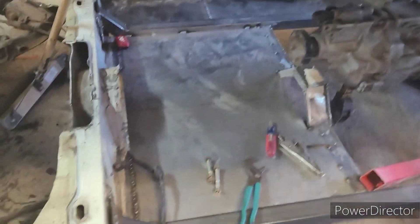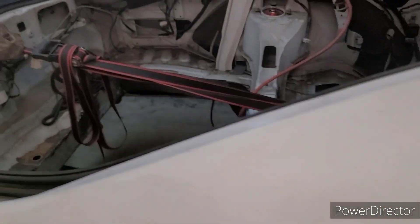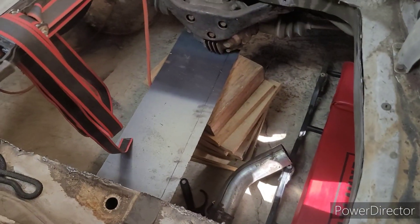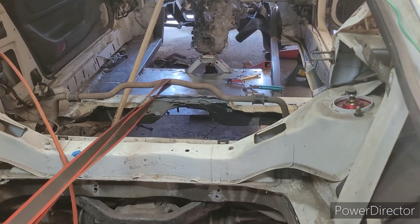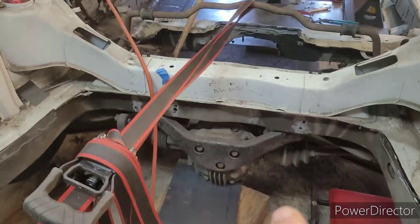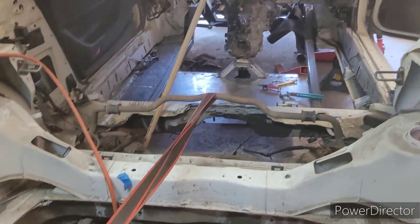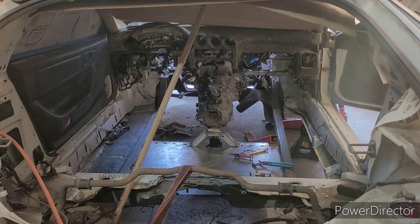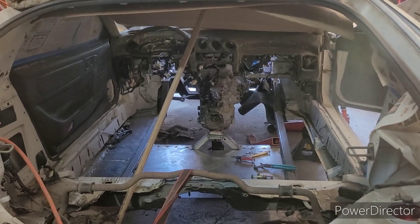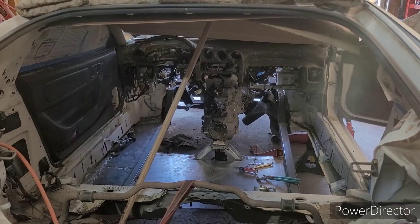Yeah, a lot going on. Working on the rear floor design a bit, just roughing that out as I go with reference to the differential and everything else. It's kind of just a work in progress, but I don't think I really had any of this on the prior videos — so until next time, there you go.